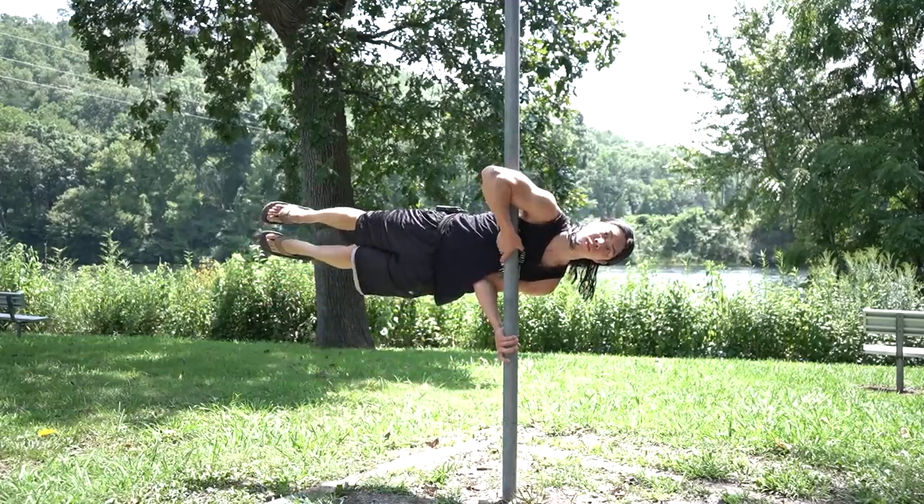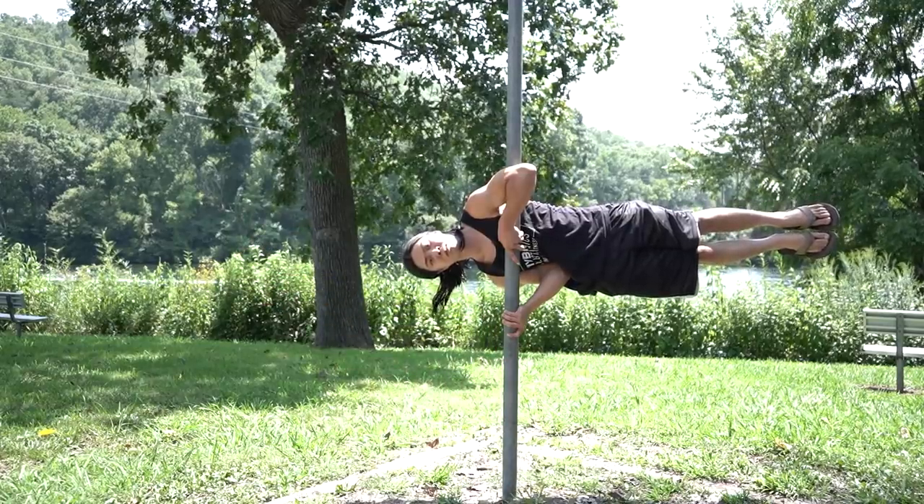Hello my friends, it is your brother Hampton from Hybrid Calisthenics. Today I want to show you an exercise called the clutch flag. This exercise is great at training your core, strengthening the sides of your body, and works as a pretty good party trick.